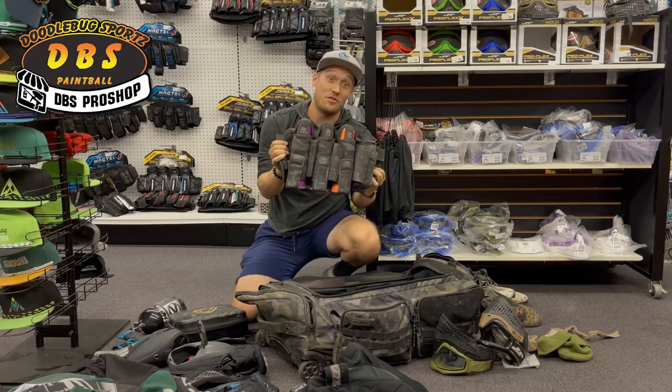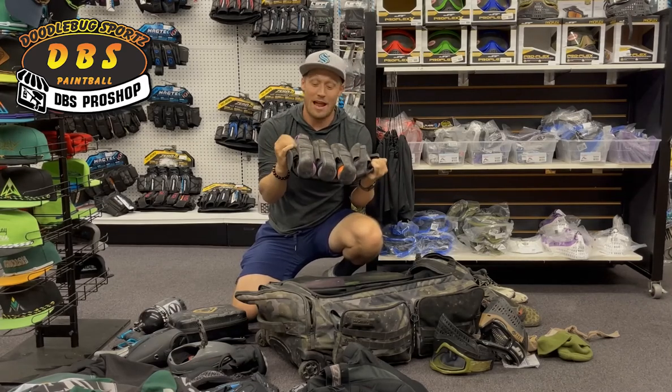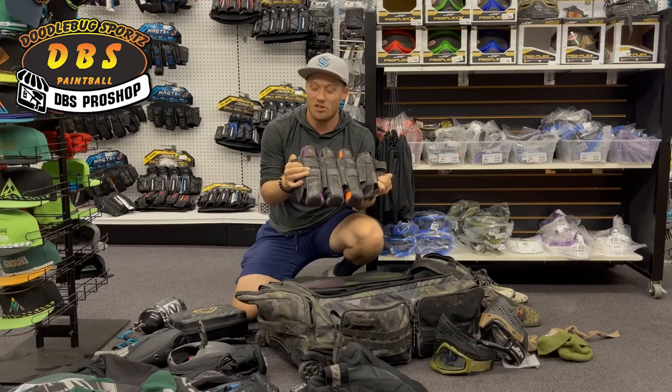Empire pod pack, four plus seven. I need to be able to carry at least nine pods, so it's about the smallest pod pack I'll use. I always use strapped pod packs — I'm not a big fan of strapless ones. I lose a few too many pods and I need all the paintballs I can get.